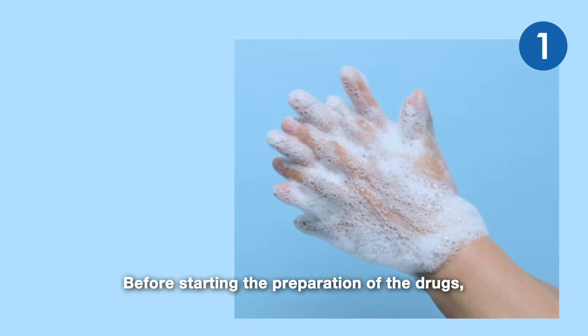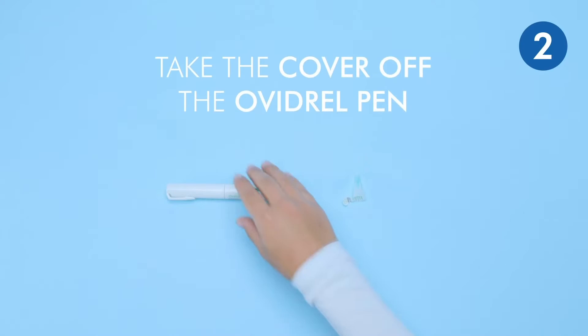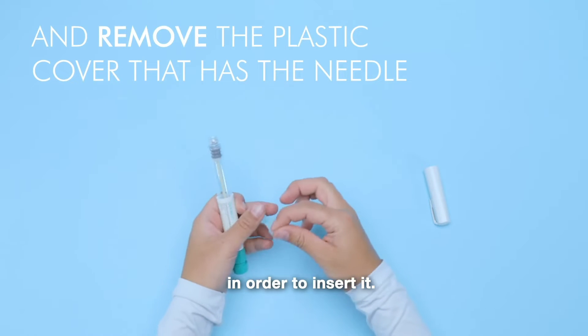Before starting the preparation of the drug, wash your hands with soap and water. Take the cover off the Avidrel pen and remove the plastic cover that has the needle in order to insert it.